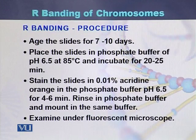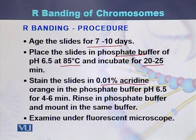The procedure for R banding: when the slides are 7 to 10 days old, they are placed in phosphate buffer at 85 degrees centigrade and incubated for 20 to 25 minutes. Then stain the slides with 0.1% solution of acridine orange in phosphate buffer for 4 to 6 minutes. Rinse with phosphate buffer, mount the slides, and examine under the fluorescent microscope.